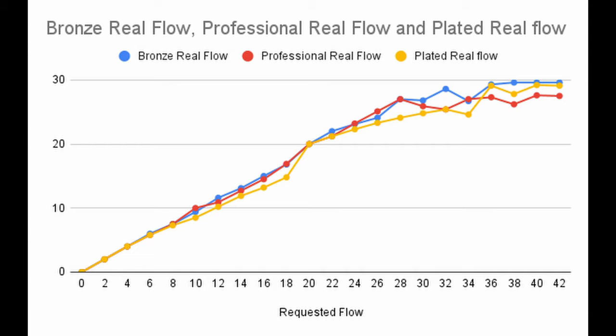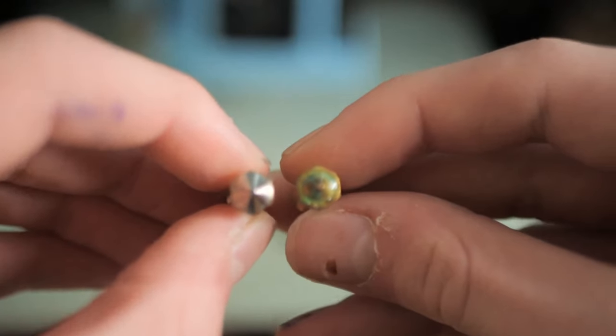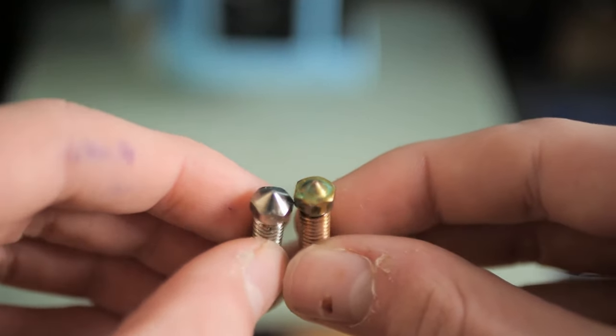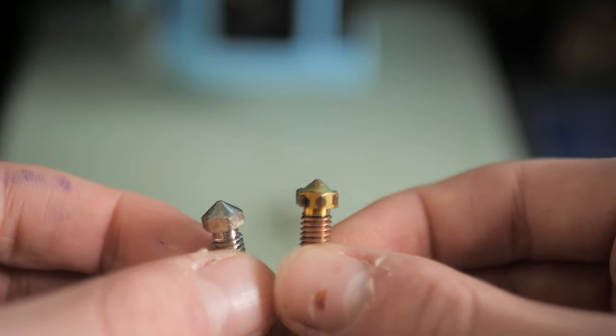Overlaying all three graphs, we can see that all nozzles max out at around 28mm³, which shows that switching between these nozzles didn't really improve our hotend's performance. What we couldn't test, however, was nozzle resistance. Copper plated nozzles are able to perform at much higher temperatures compared to bronze, and are also great at preventing filament from sticking to them, making them useful for printing with exotic filaments.